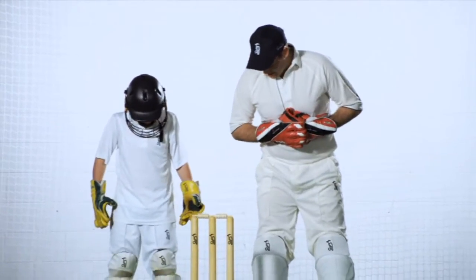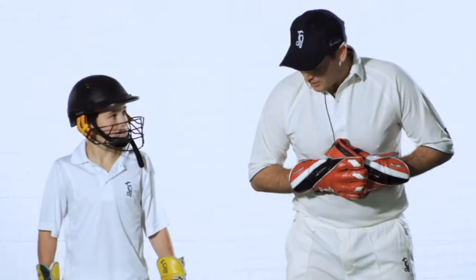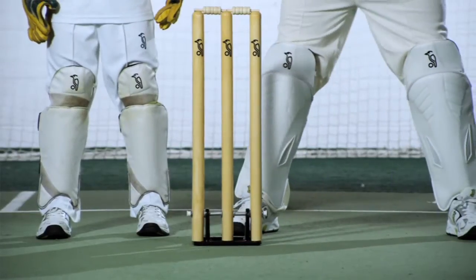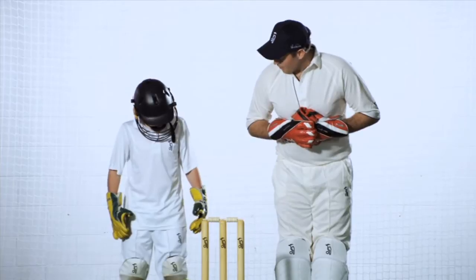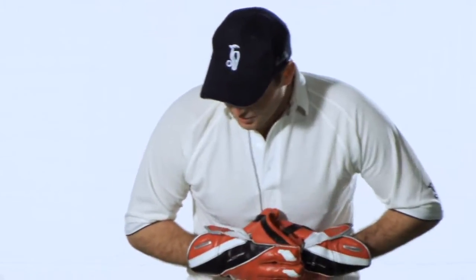So what we want to have is our stance. Our stance needs to be so you're nice and comfortable. What we want is shoulder width apart — we don't want it too wide and we don't want it too narrow. If you're too narrow, you'll be off balance. So here we are, shoulder width apart.